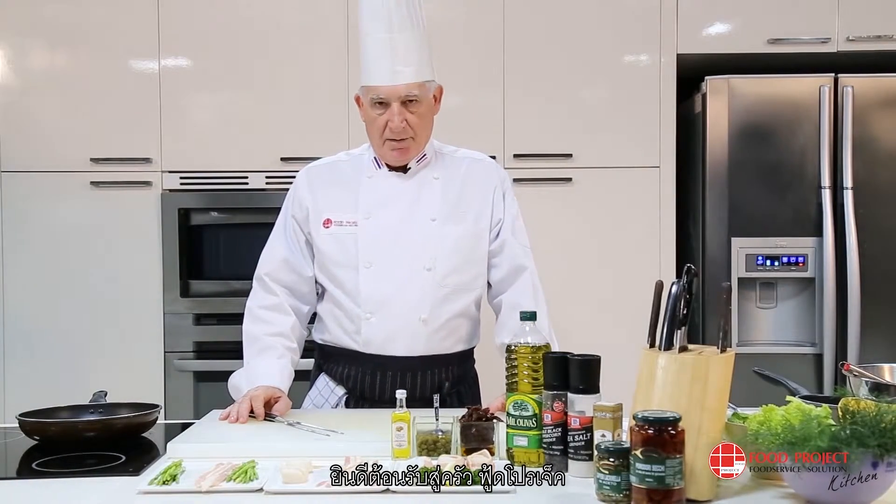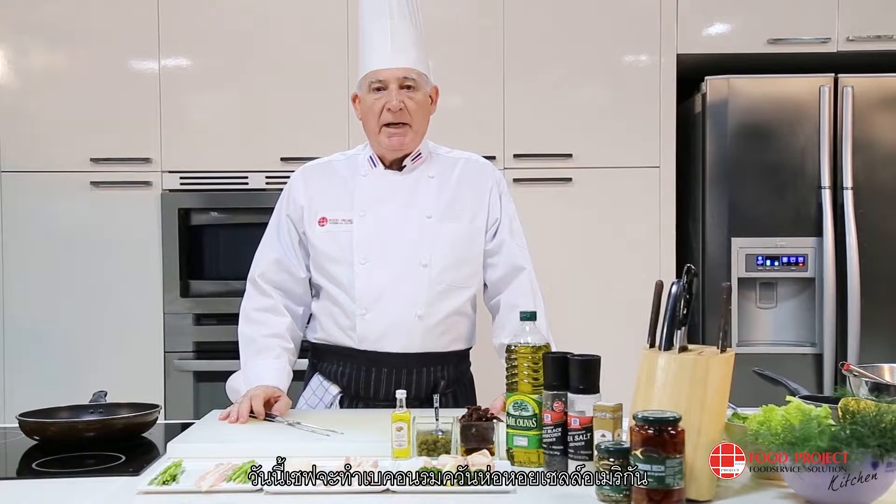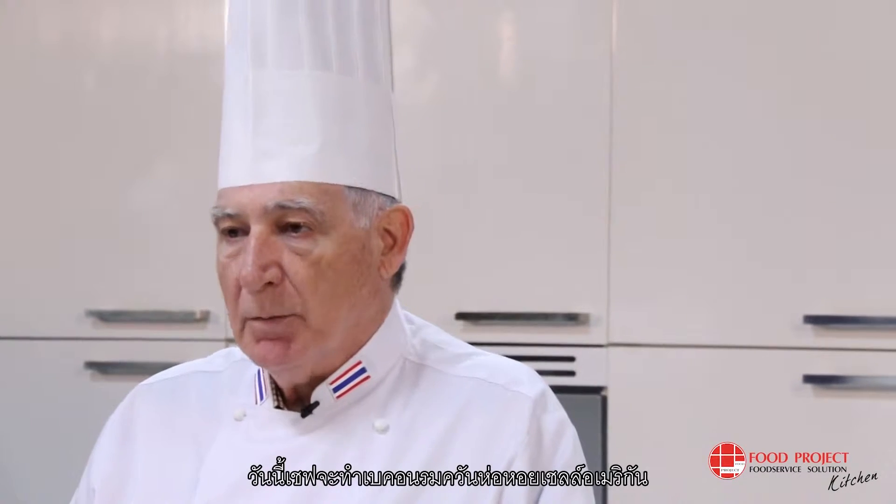Welcome to Food Project Kitchen. Today I am going to cook American giant scallops wrapped in smoked bacon.